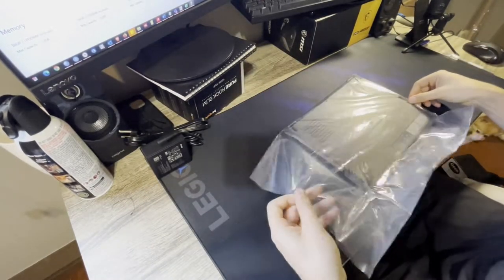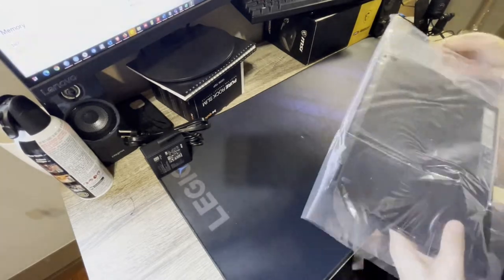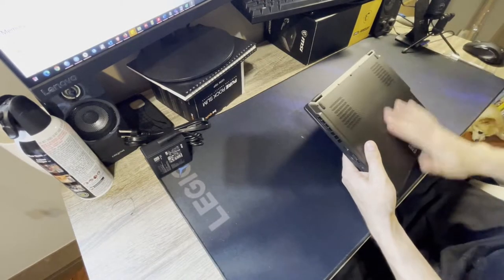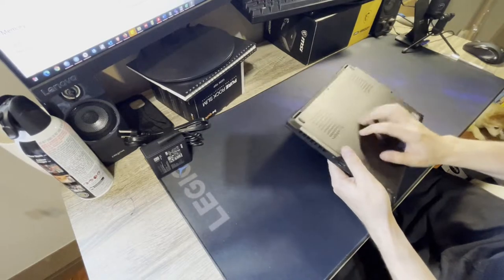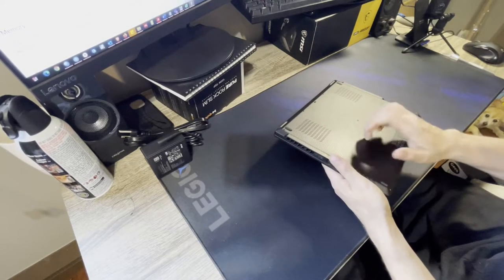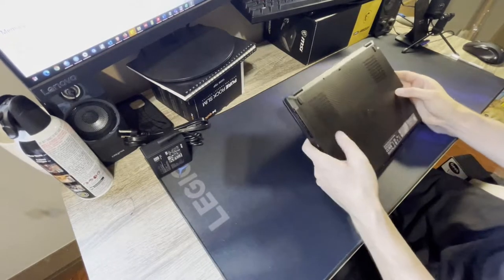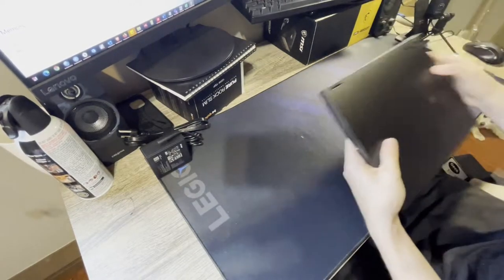They probably resealed it since Geek Squad would have tested the laptop and then resealed it in their own bag. The build seems good — it seems like metal, possibly a magnesium alloy on the bottom and top.